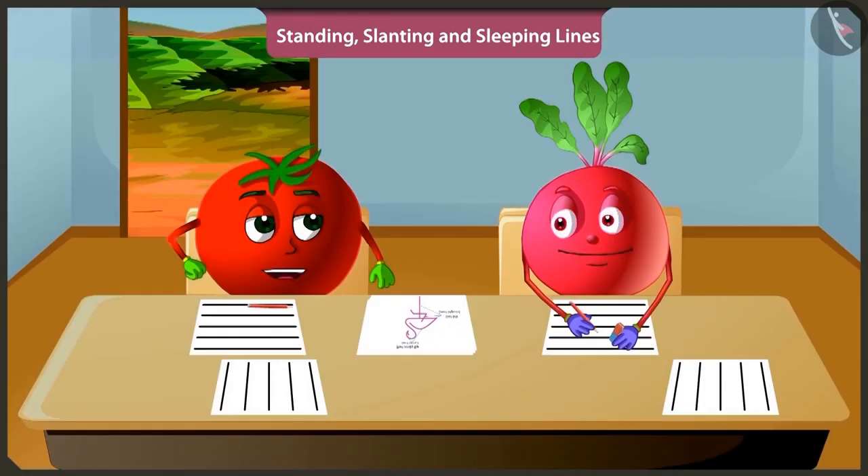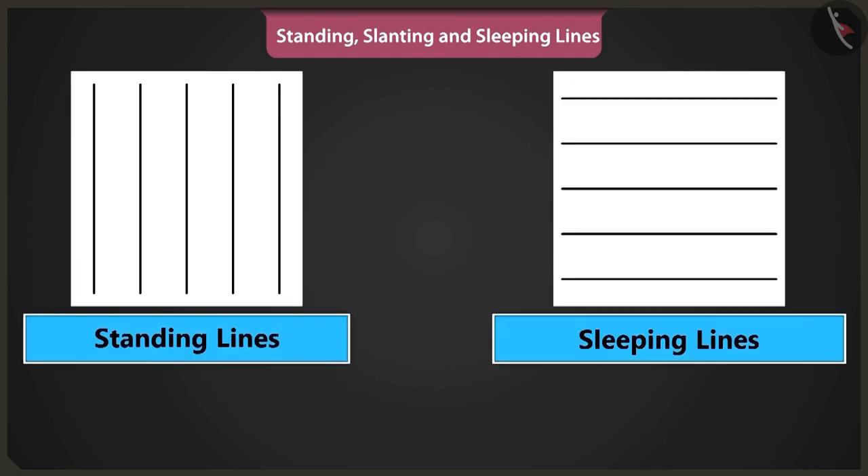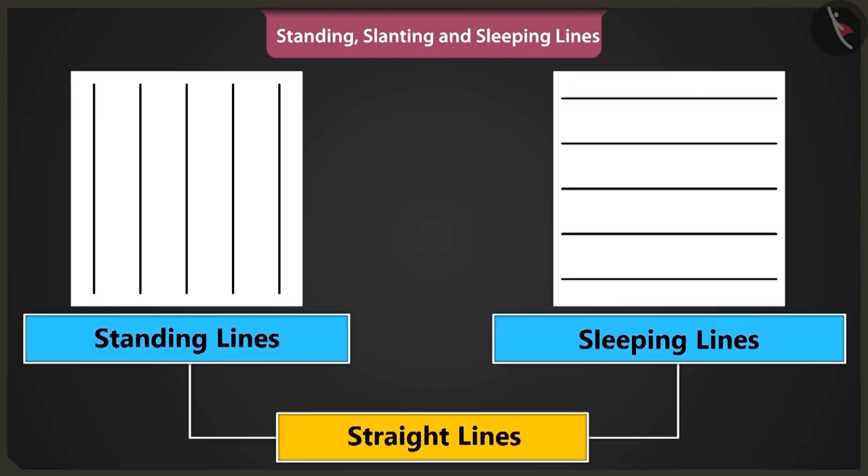Bittu, keep this in mind that the standing and sleeping lines are called straight lines. Yes, I will remember that.